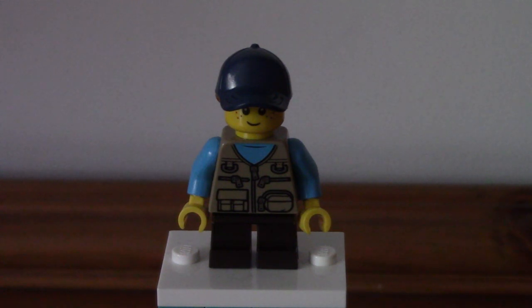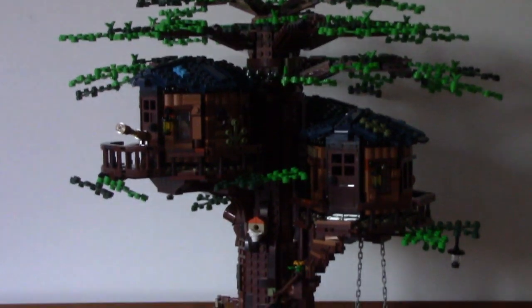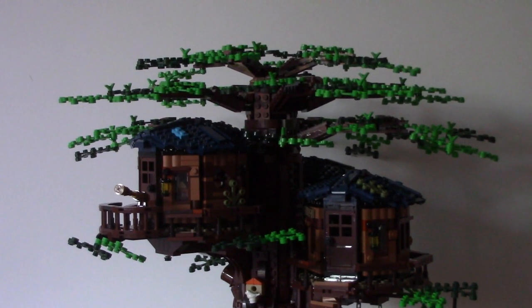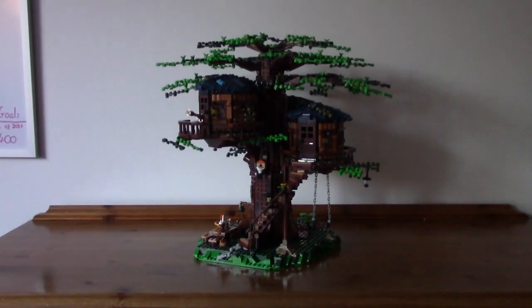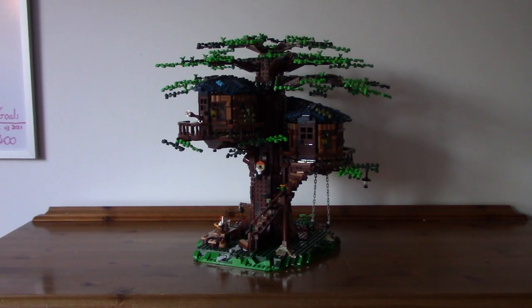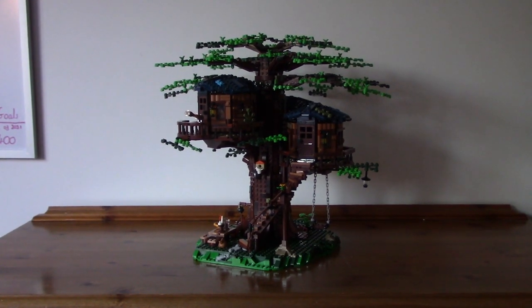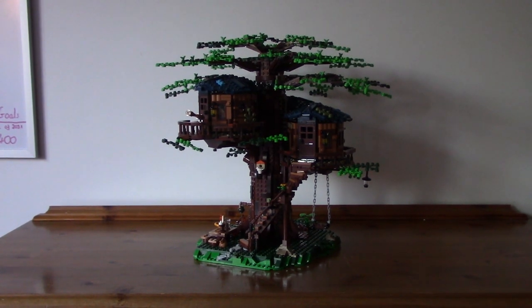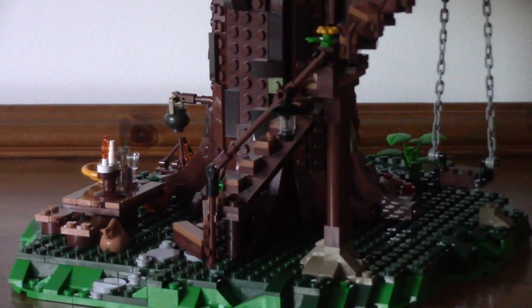So we've looked at the minifigures — now let's take a look at the actual treehouse. It's looking absolutely awesome and it's massive — 3,000 pieces and really tall, much taller than I was expecting. We're going to take a look at all the details now, starting right down at the bottom and working our way up to the canopy.